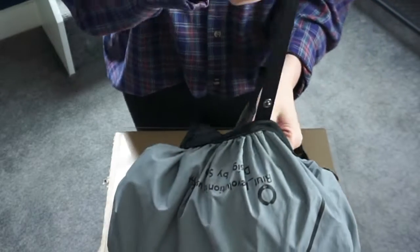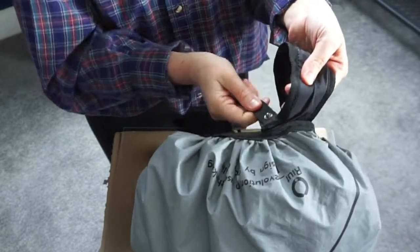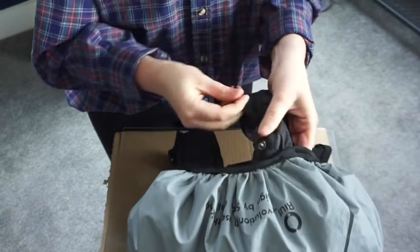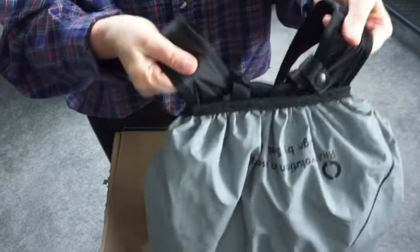Now take the other webbing strap — this is going to go on the inside of the strap again, go through the loop, and fasten into place.